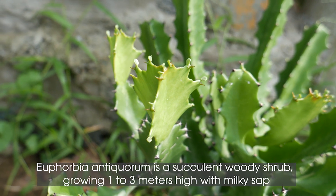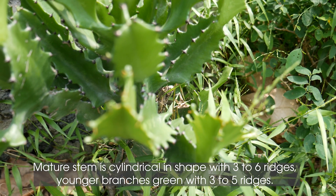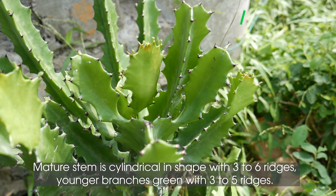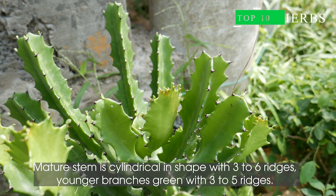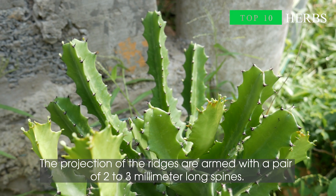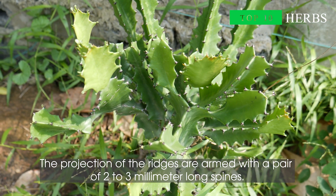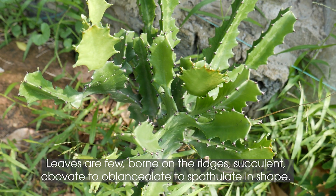Growing 1 to 3 meters high with milky sap. Mature stem is cylindrical in shape with 3 to 6 ridges. Younger branches are green with 3 to 5 ridges. The projections of the ridges are armed with a pair of 2 to 3 millimeter long spines.